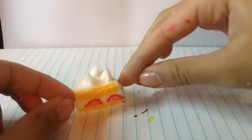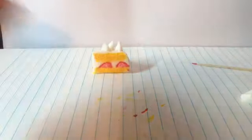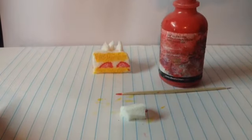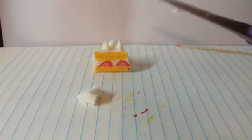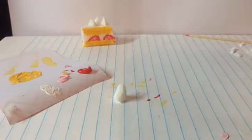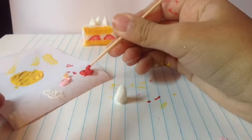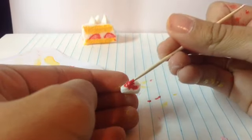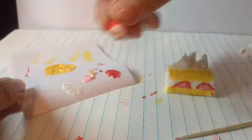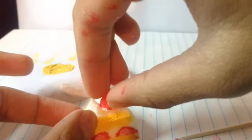Now once you are done putting your little dollops on top of your squishy, it's time to make the strawberry. I am going to be using some leftover foam, a toothpick, red paint, and scissors. So now we are just going to shape our squishy — shaping and cutting. Once you have made your strawberry, take some red paint and then take your toothpick, put some red paint on it, and paint the squishy. Now once you are done painting your strawberry, paint the bottom in white paint, and then we are going to stick it in the middle of the dollops.